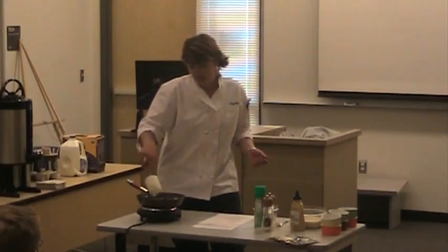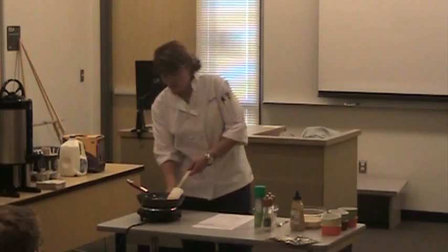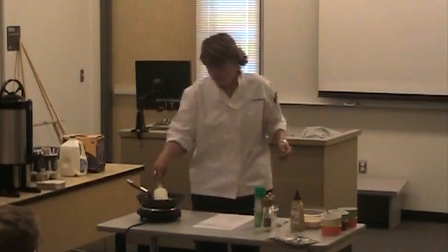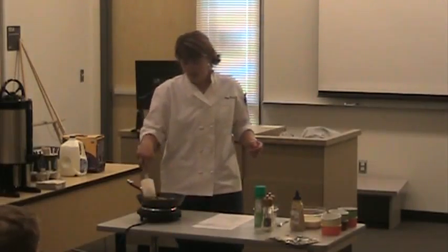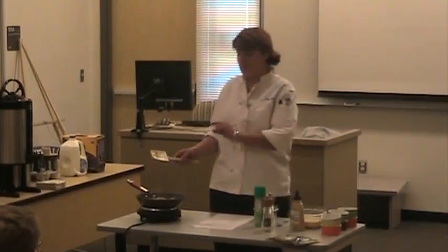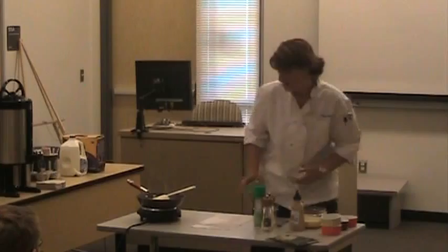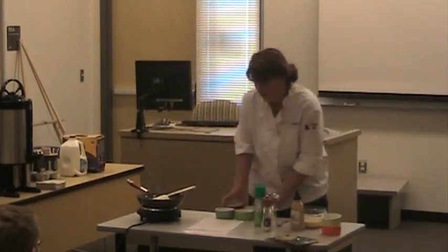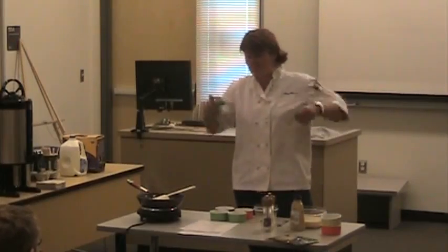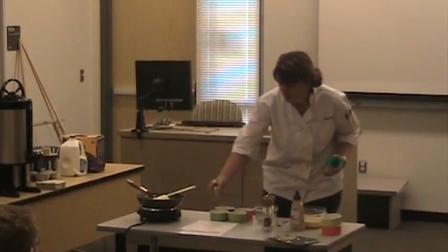I'm going to go ahead and heat all this up and let that pancetta render out just a little bit. Then we're going to put this into the ramekins. I'm going to spray them with a little bit of cooking spray so that they won't stick and they're easy to get out.